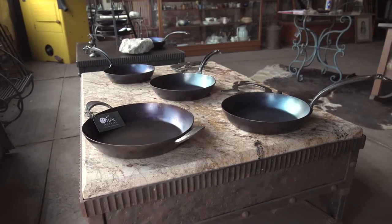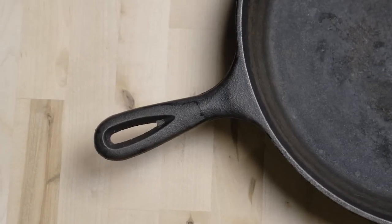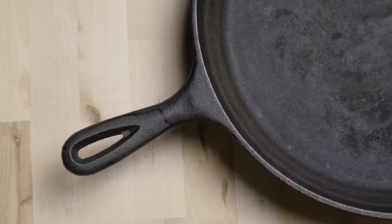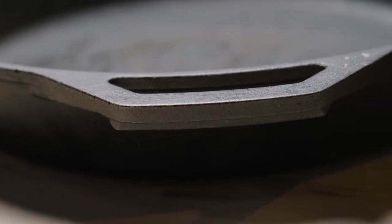Our product is a step above cast iron. It's carbon steel. Cast iron is where you take a mold, take molten steel, pour it into the mold, and that is your finished product. As a result of the way the steel flows together, it's a loose-grained steel, and it heats up slowly and cools down very slowly.